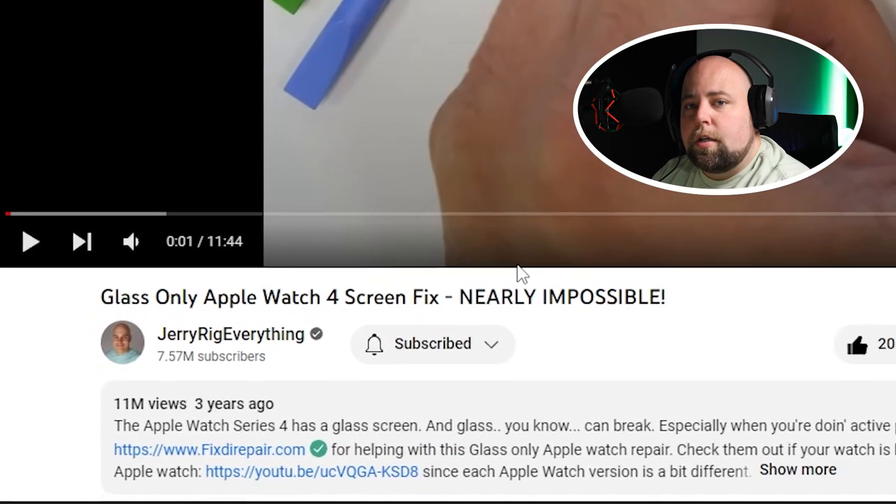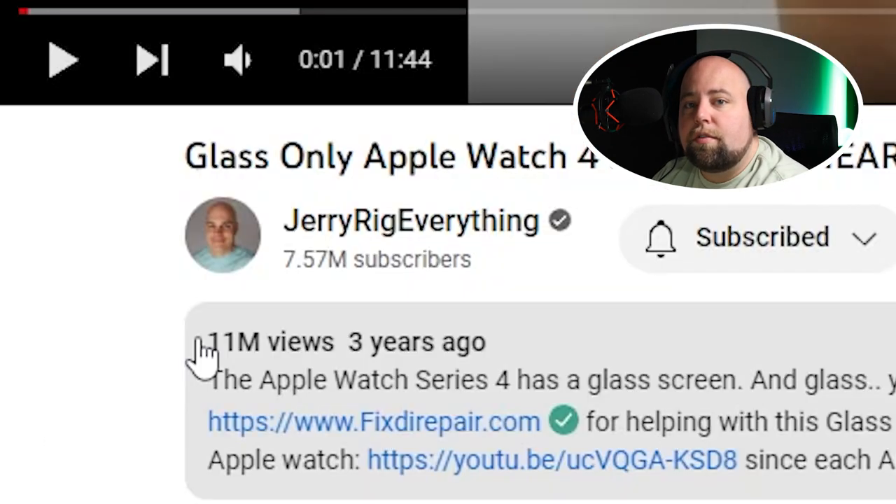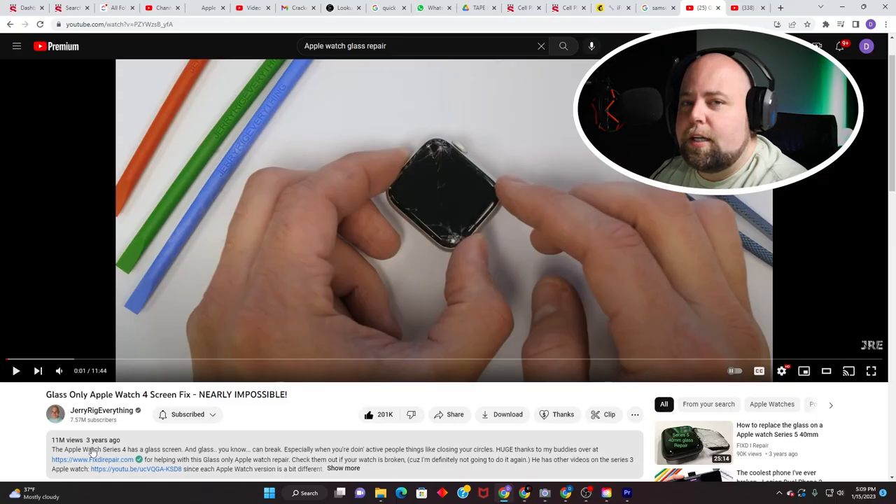Today I'm going to be reacting to a video that I did with JerryRigEverything over three years ago. Since then, this video has gotten over 11 million views and over 200,000 likes. I haven't watched it since then, so I'm excited to get into the video.